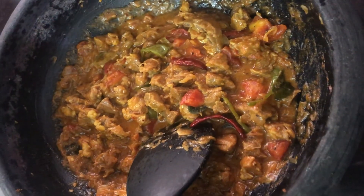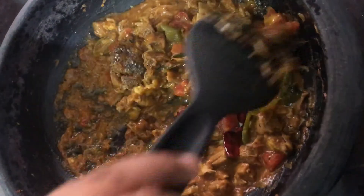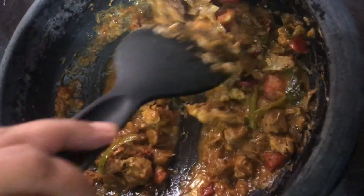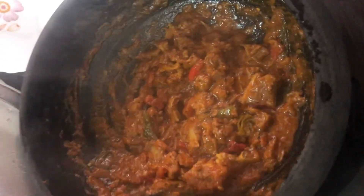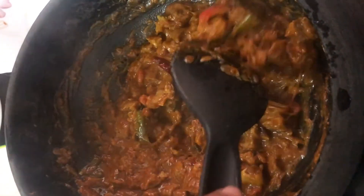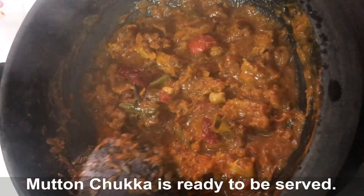Add pepper to the paste. And here are the keys out for the dish.